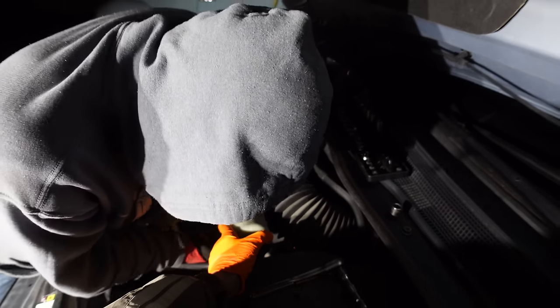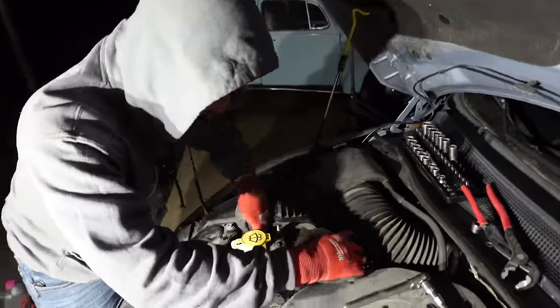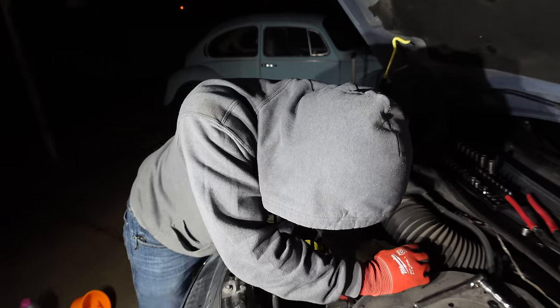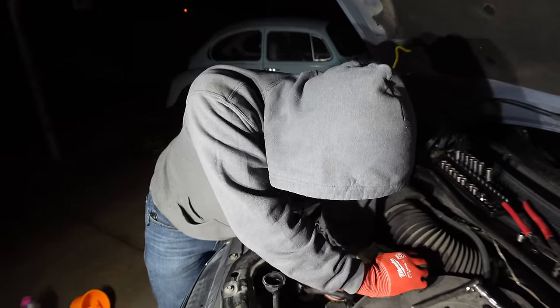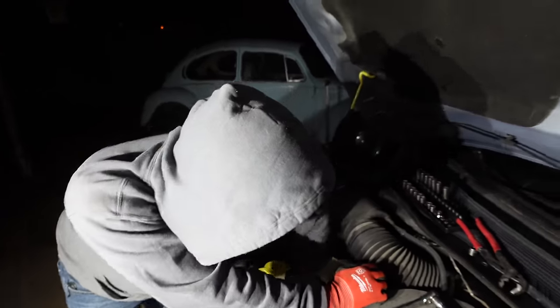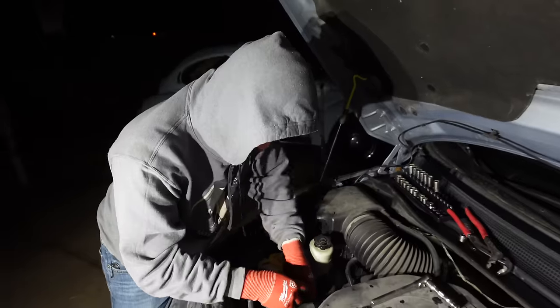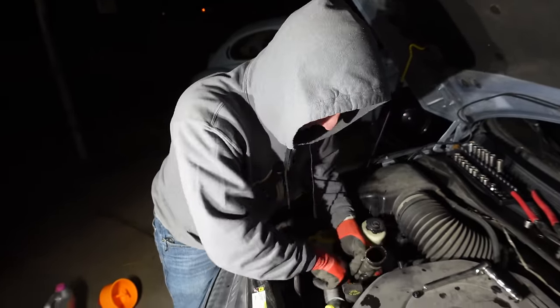I finally got the clamp! He's the man, the myth, the legend. I don't know about any of those, but I am a guy who can twist a radiator hose. So if you need one of those — no one ever needs one of those until they do, and then they don't have one.